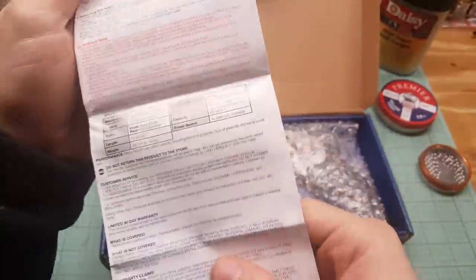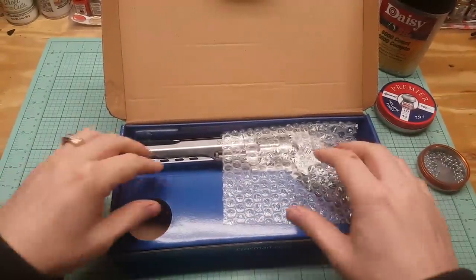It tells you how to put the CO2 in, all that. Double action. Let's put that aside.